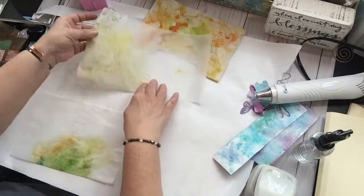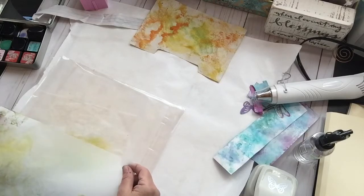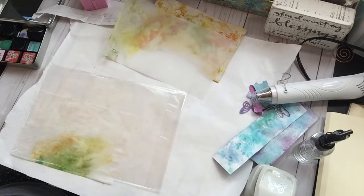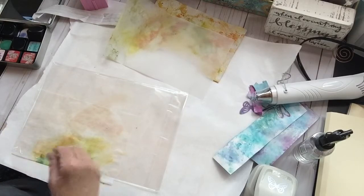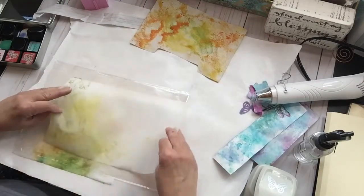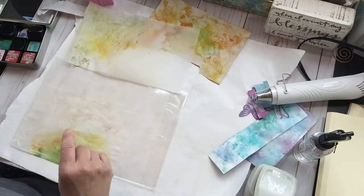I'm going to see what happens if I do the plastic and do the tracing paper again and see if I get a better result. I'm just doing one squirt. This tracing paper wasn't that fond of the water. It definitely works better if you do it on plastic.